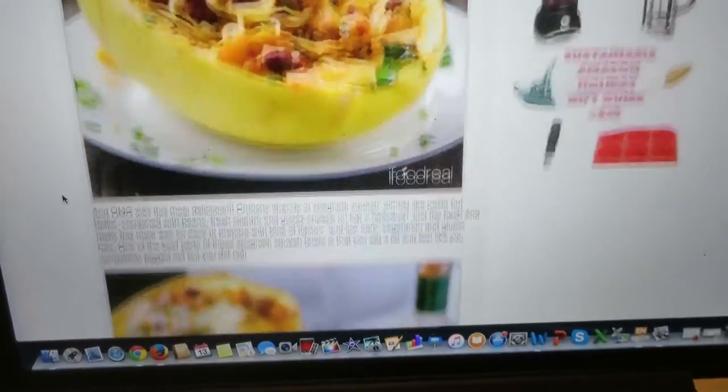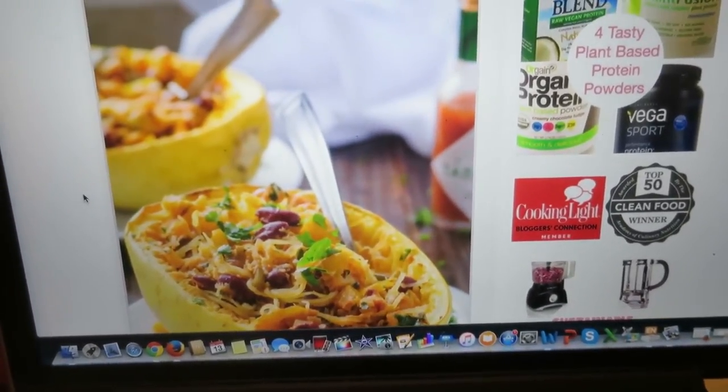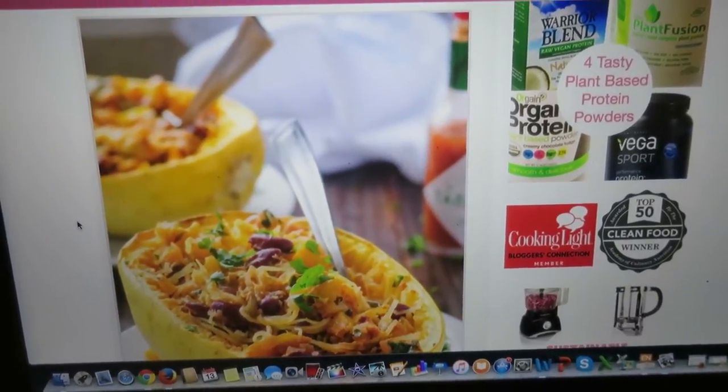This is what they're supposed to look like so hopefully they actually look that delicious. And while they're cooking I'm going to work on my paper for a bit. I'm on page 6.